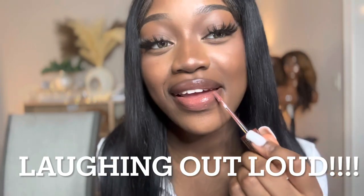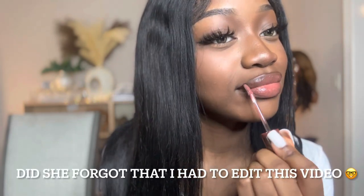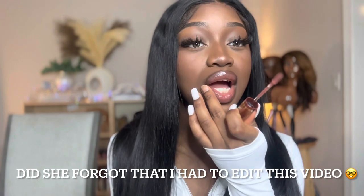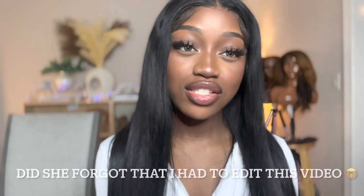I'm gonna steal this from her and she doesn't even know it yet! That's really cute. I really like this one. I don't usually wear color — I usually just wear clear lip gloss and call it a day. This is doing something to me. It's just so cute. I'm going to be pairing Coco Latte with Chocolate Drip.